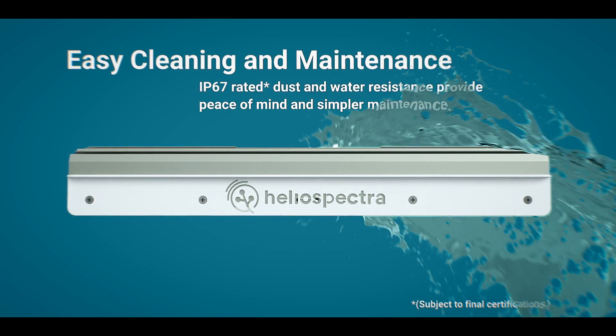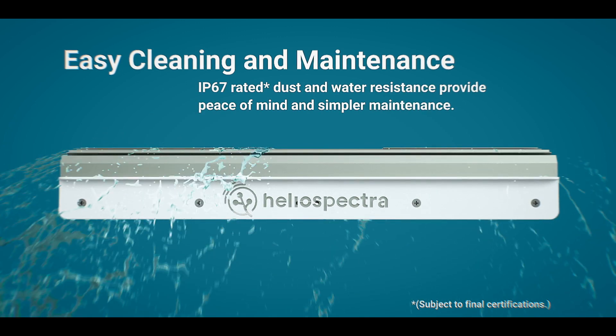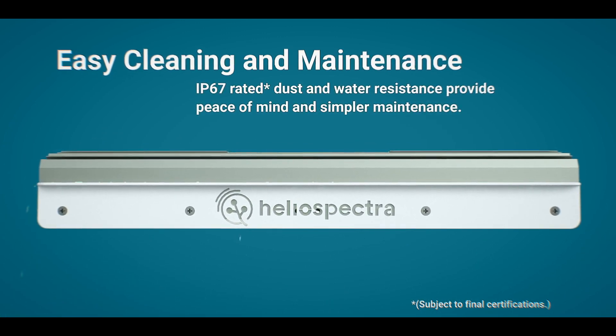It is a passively cooled unit that has an IP rating of 67, which allows the grower to be able to hose off the unit — perfect for greenhouse or dirty growing conditions and environments.